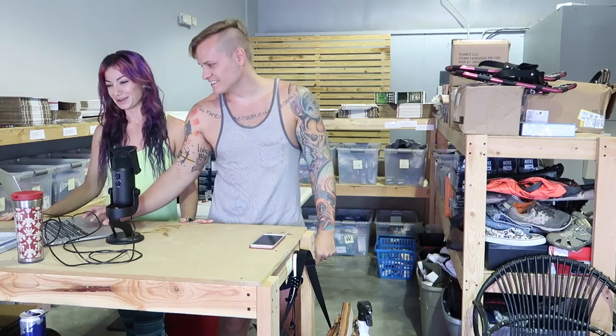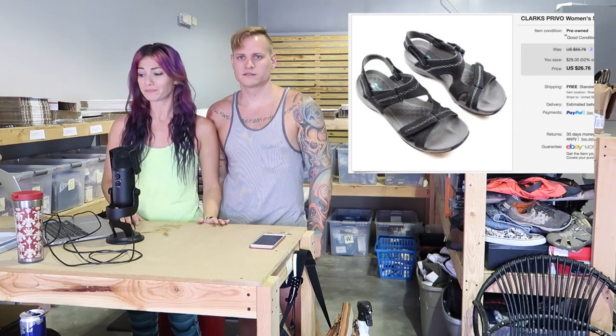I want to talk about the Clark Prevo shoes I found on a thrift war day — they ended up selling for $26 and change. I think I only paid about $4 for those, so decent. We also just got around to listing these shirts — we got a whole bunch from a thrift store, music festival shirts from Skrillex's brand OWSLA. We sold one of those sweaters, new without tags, for $26.76. We only paid about $2 a shirt, so they are starting to sell. Stuff sells when you list it — that's the moral of the story.